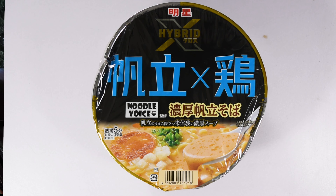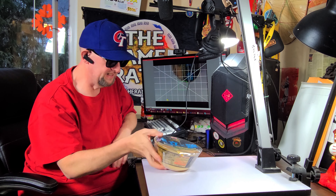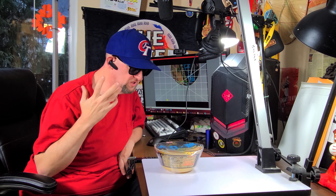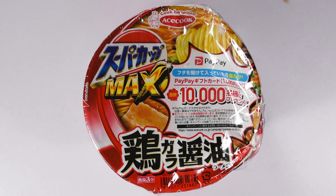First off, this is one from Miojo — this is a Hybrid Scallop Chicken Noodle, a rich scallop soba. This one's not too bad, but some of the packages in the box were kind of beat up and didn't do so well in the mail. Usually nine times out of ten when I get a box from them it's just great, so this sounds pretty good.